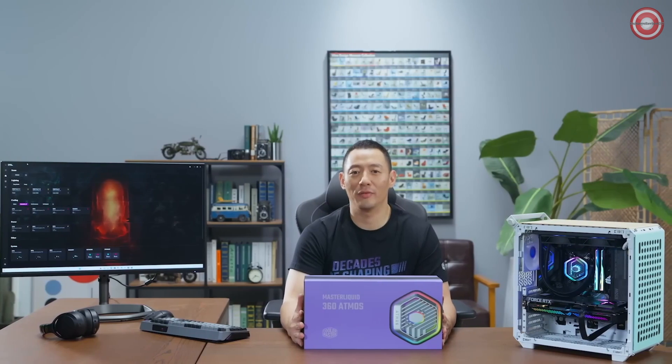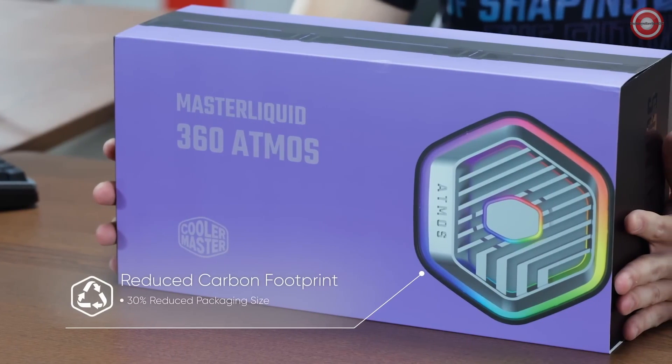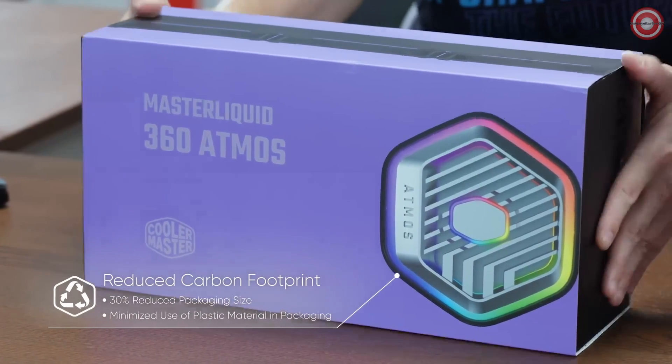With the new retail packaging, we're trying to reduce our carbon footprint by reducing the box by 30%, as well as minimizing plastic use inside the packaging.